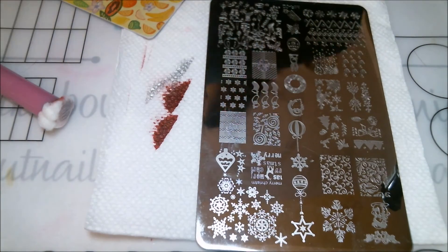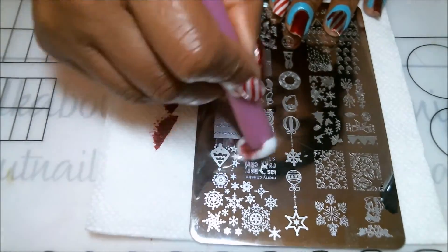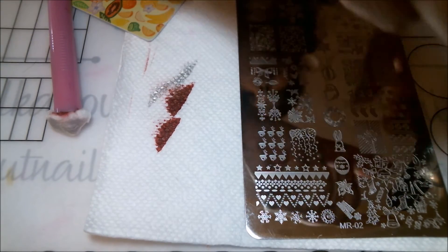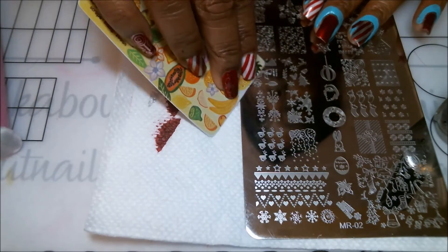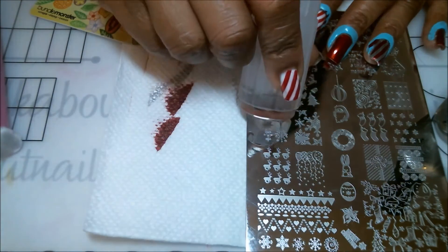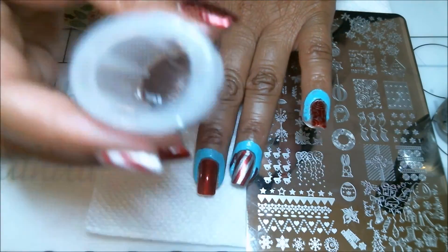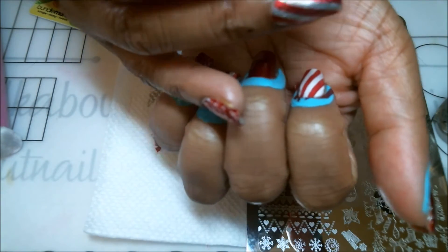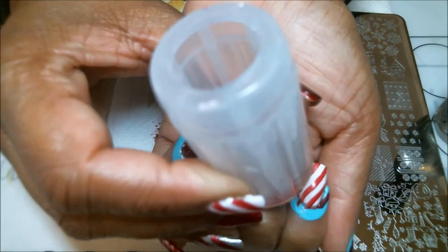Last but not least, the middle fingernail. For that one we're just going to do a delicate little flower off to one side, just to break things up and keep it from looking too busy. I'm using the same silver for this image too. There it is — I'm going to line this up off to the side. Let me double-check: this one is actually going on the inside of the nail. I'll line it up off to the side and gently press down.